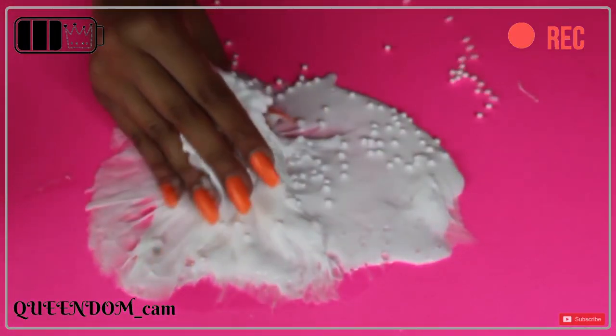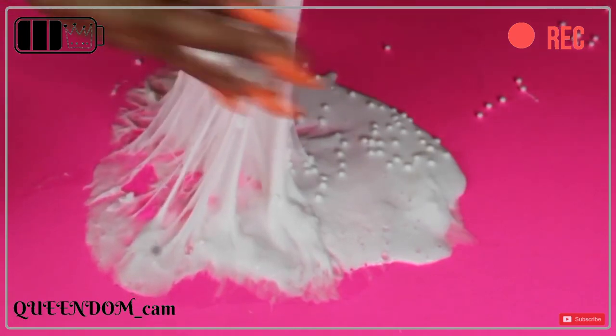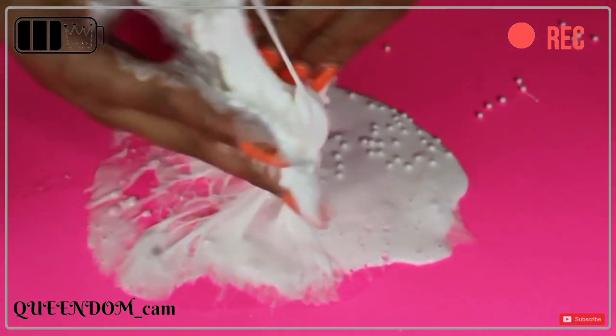Hello my kings and queens, welcome back to my channel and this week's video! Today I will be fixing my mistakes because in the last video I made slime with no instructions, and it was a really bad fail. It kind of felt like snot, so I didn't really want to play with it — it didn't look like the slime that Karina or other YouTubers make.